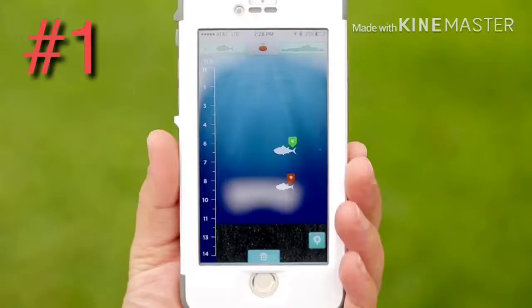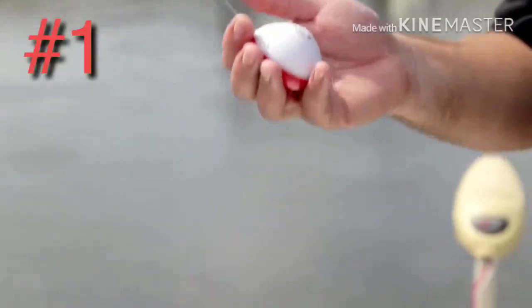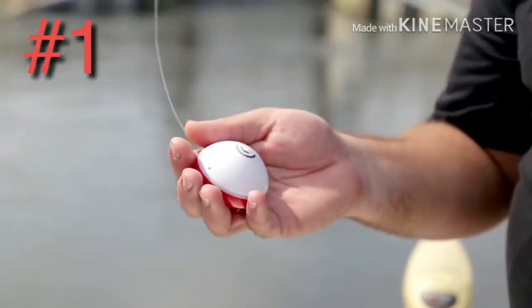Fish under 15 inches get an orange tag and fish over 15 inches get a green tag. This is the only mobile sonar that can do that.